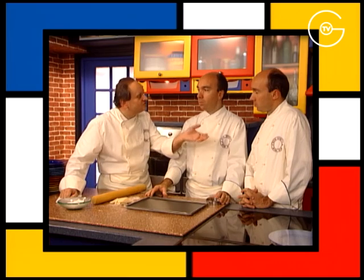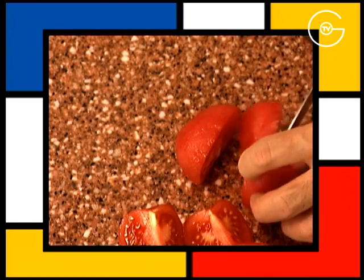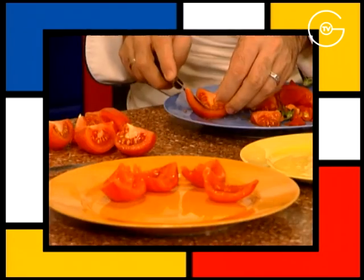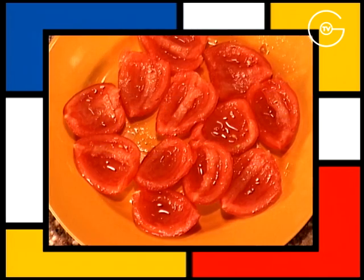Toujours quand on fait une pâte chez soi, que ce soit du feuilletage, une pâte sablée, une pâte brisée, n'importe quelle pâte, il faut toujours les laisser reposer au réfrigérateur. Couper les tomates mondées en quartier, retirer les graines et les réserver au réfrigérateur.